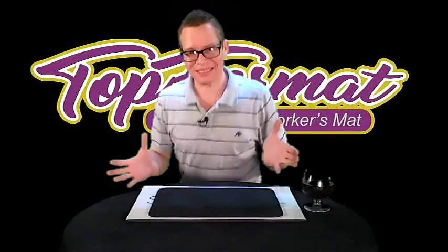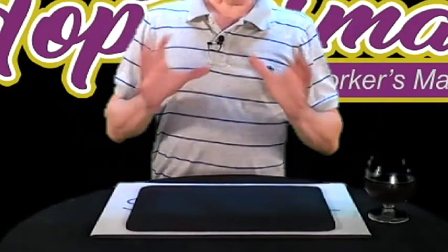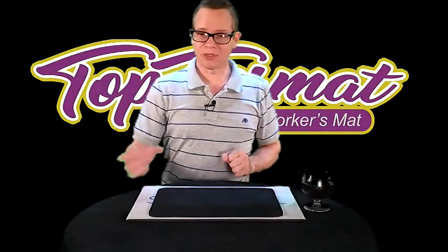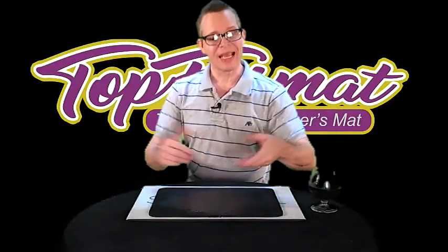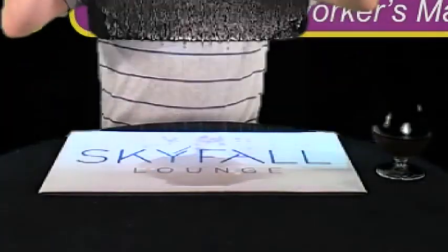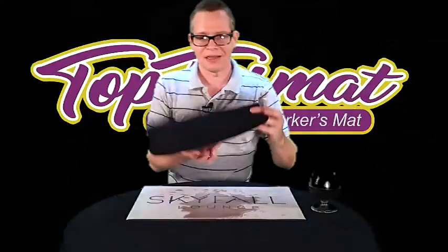I want to show you a side-by-side comparison of a traditional neoprene close-up mat as opposed to my top format mat. So once again, you're doing your tricks at a table — close-up or bar situation — a lady has her glass of wine and she accidentally spills it on your mat. A neoprene close-up mat, which is what a close-up mat is typically made out of — sure, some of it will come off. But here's the dilemma: you're now stuck without a mat because this thing does not dry out very fast at all.